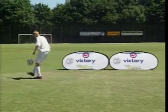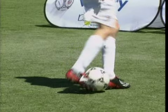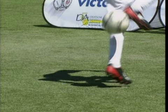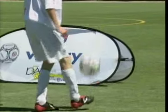Now you can watch the key points again more closely. Clamp the ball and roll it up the calf. Move the foot forward quickly and place it under the ball. Flick the ball up, and finally catch it on the instep.